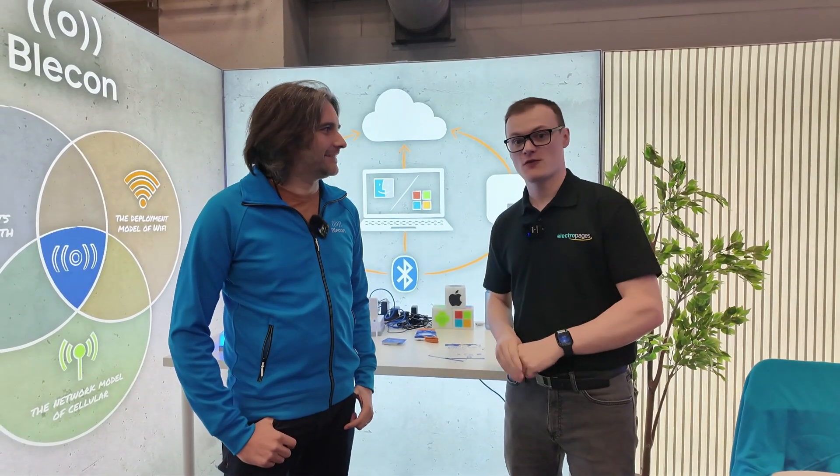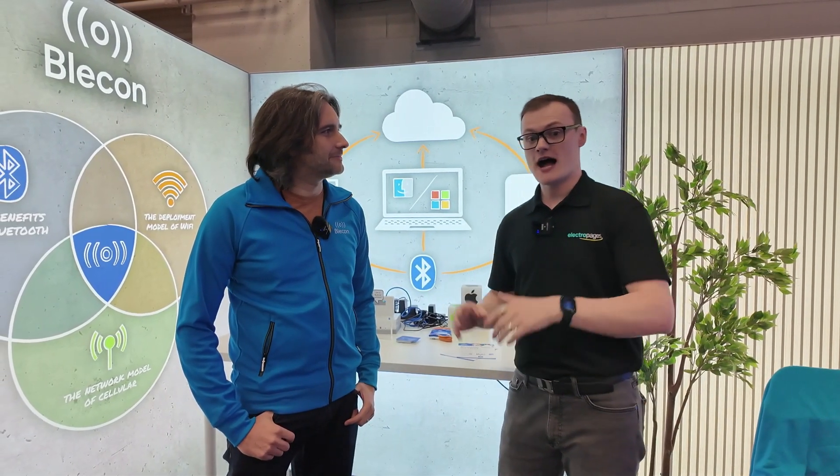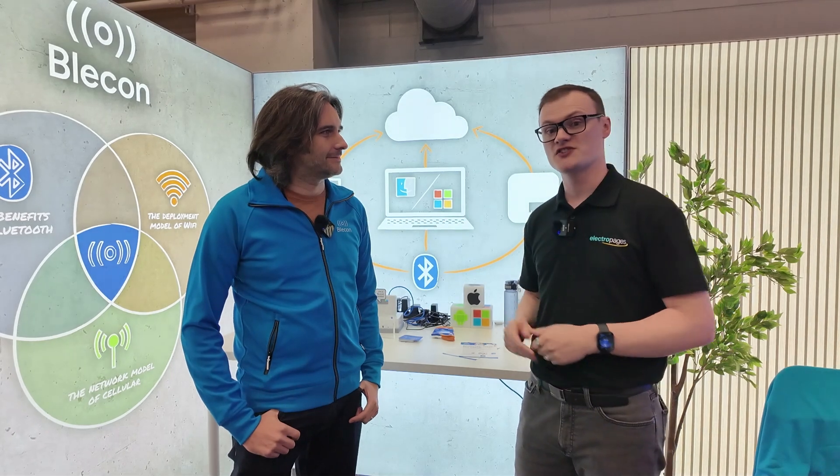Hello and welcome to this video. Electropages is here at Austin, Texas for Embedded World — the first Embedded World in this state. It's been absolutely fantastic, and today we're at the pre-con stand, joined by Simon again.